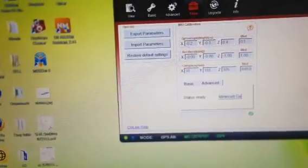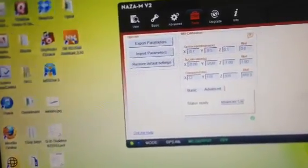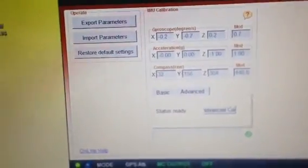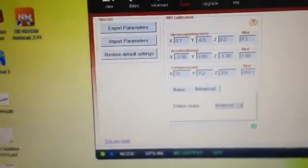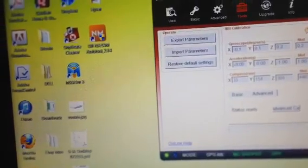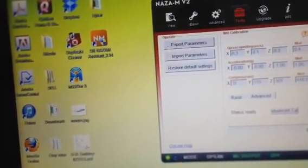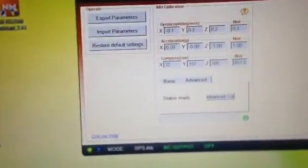My gyroscope mod number at the end was somewhere around 1.3, and my understanding is it needs to be pretty much zeroed out. The acceleration mod should be about 1, and the compass — I'm not sure about the compass.